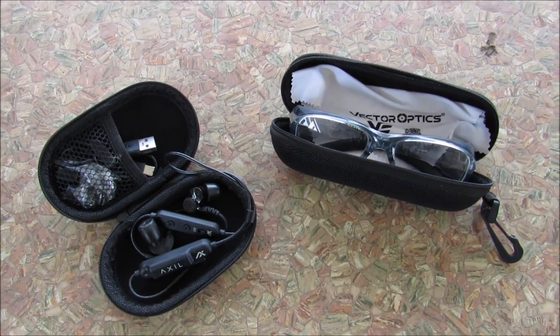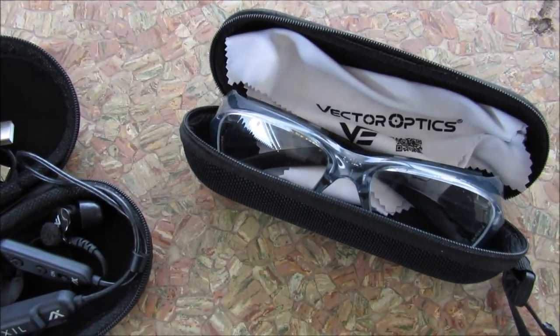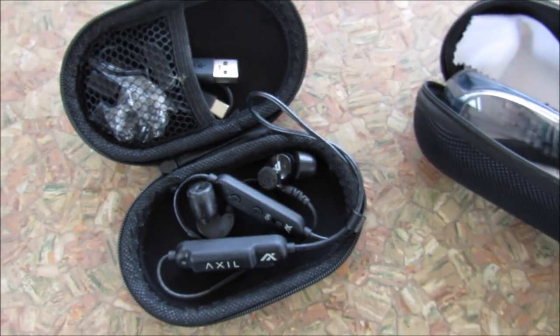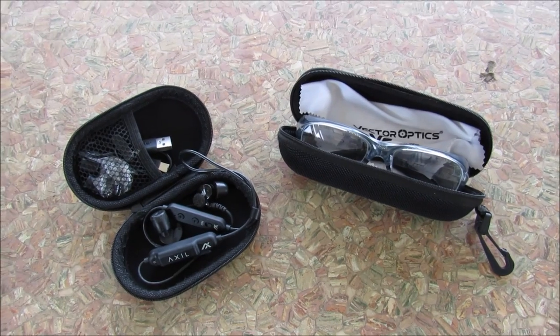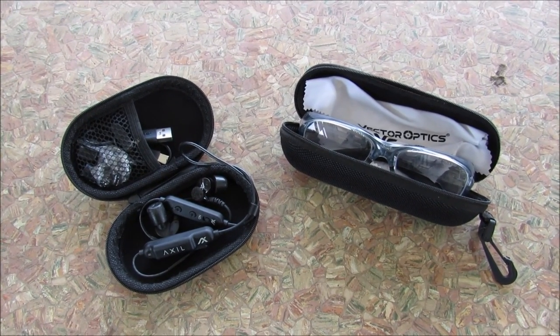Anytime I go to a range, indoor or outdoor, I always bring good eye protection and ear protection. There is a medical kit standing by in case any accidents or boo-boos, and all safety protocols are observed.